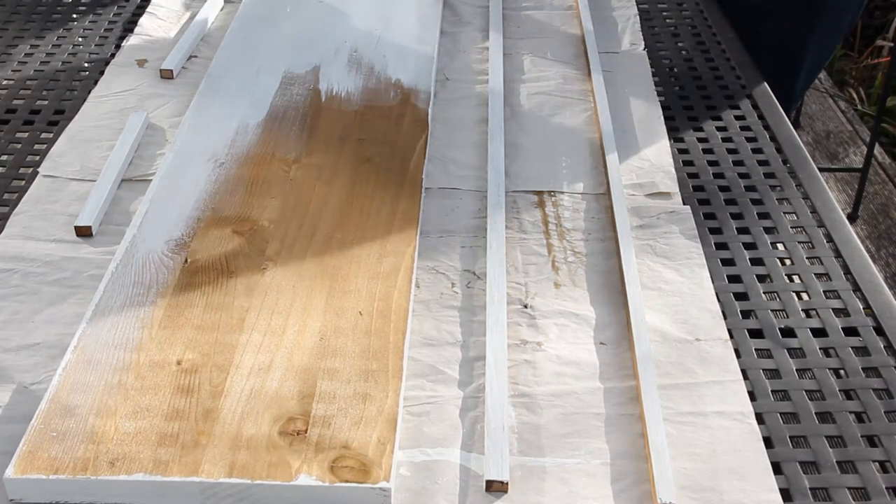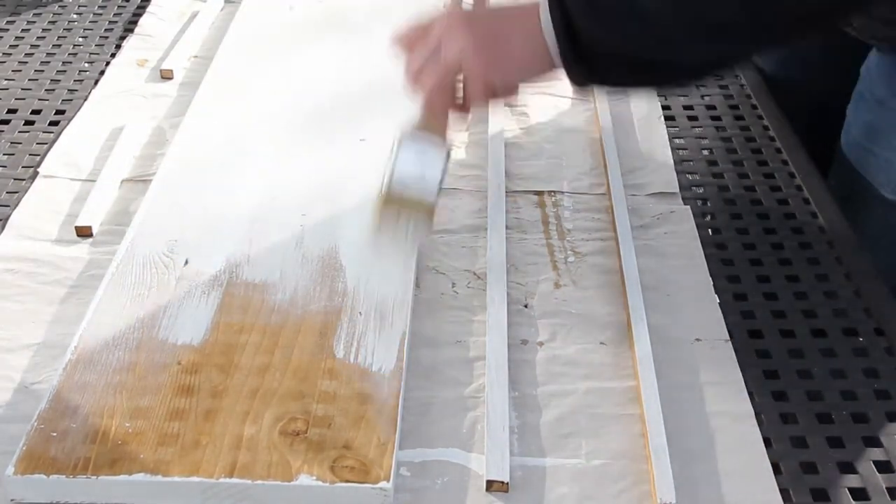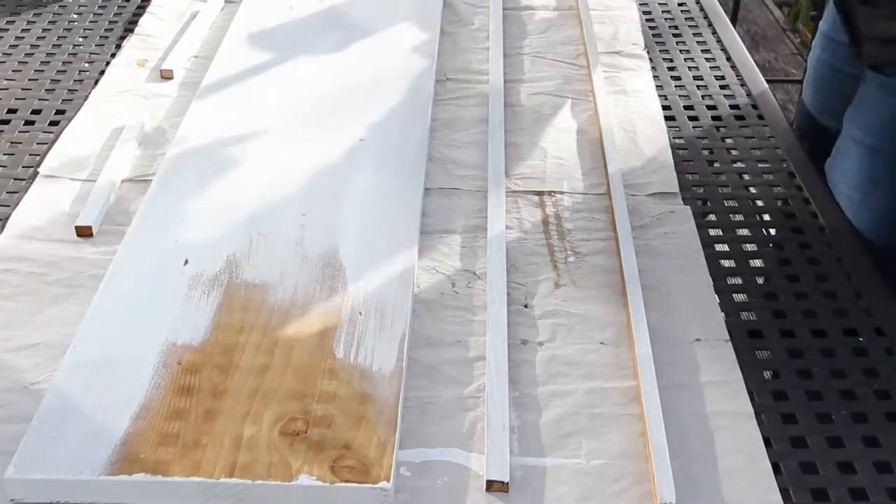You're probably wondering why on earth is she painting over that wood stain. But bear with me, there's method to my madness as usual and you'll see that in a little bit.